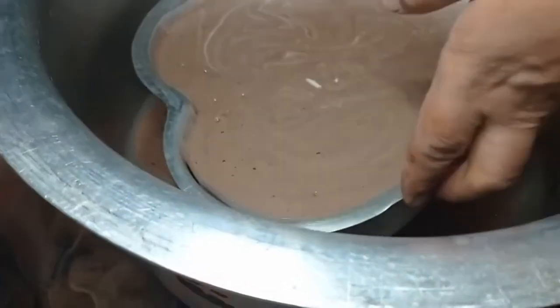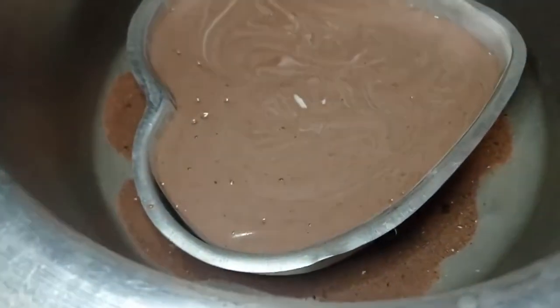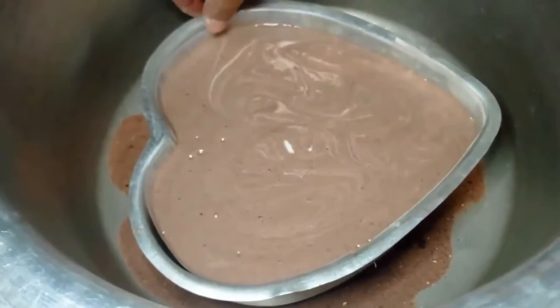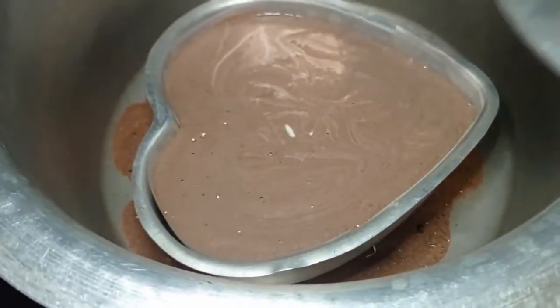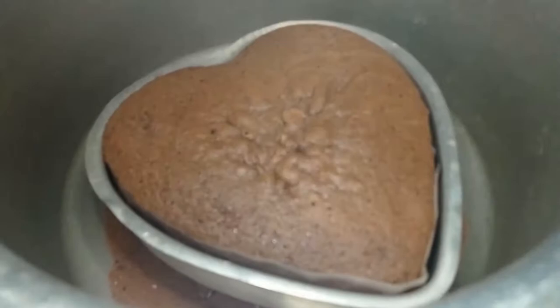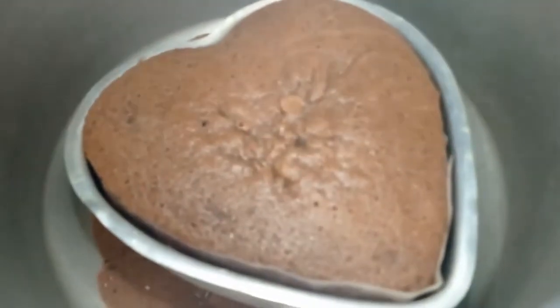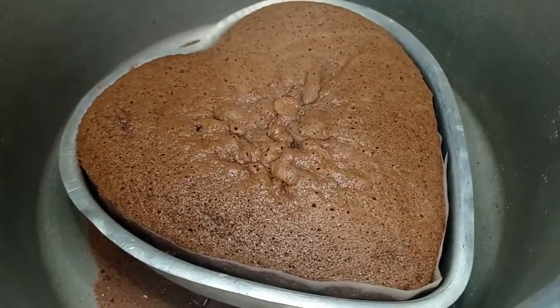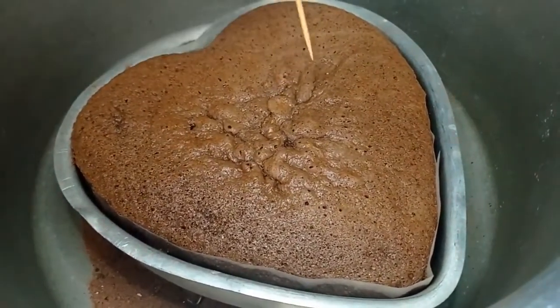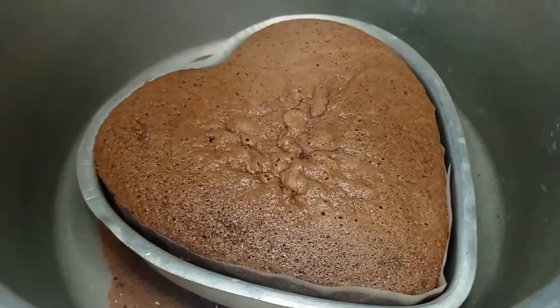Now we will place the cake to cook for 25-30 minutes on low flame. After about 30 minutes, insert a toothpick to check if the cake is baked. The toothpick comes out clean, which means the cake is completely baked.